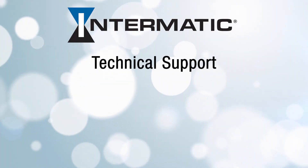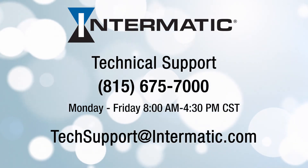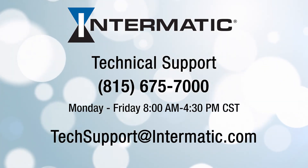And if you get stuck at any point in the process, you can call Technical Support at 815-675-7000, Monday through Friday from 8 a.m. to 4:30 p.m. Central, or email techsupport@intermatic.com.